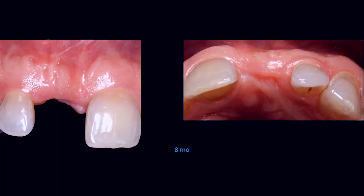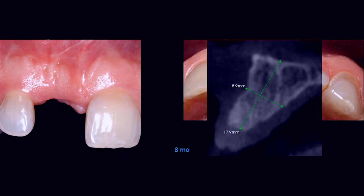So here's this patient now at 8 months. All you need is 5 months. With his schedule in mind, we didn't coordinate, but we waited 8 months — and by 8 months you've got D1 bone. With Mineross and PDGF, it's D1. It's not even D2. It's beautiful bone.